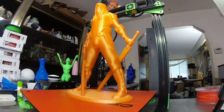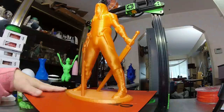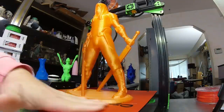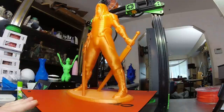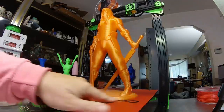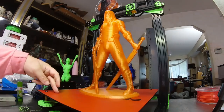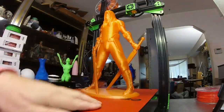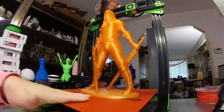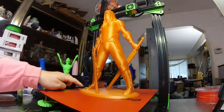Somebody mentioned this so I'm going to make a video of it. The question was: how much force to get a large print off of the print bed? I'm going to let it cool down a little bit more. This is Faceless, 400 millimeters tall — almost the full width of the print bed. The bed is not all printable; it's printable to about here, so this is taking over 50% of my printable area on a 300 by 300 millimeter print bed, and it is stuck down good with no warping.